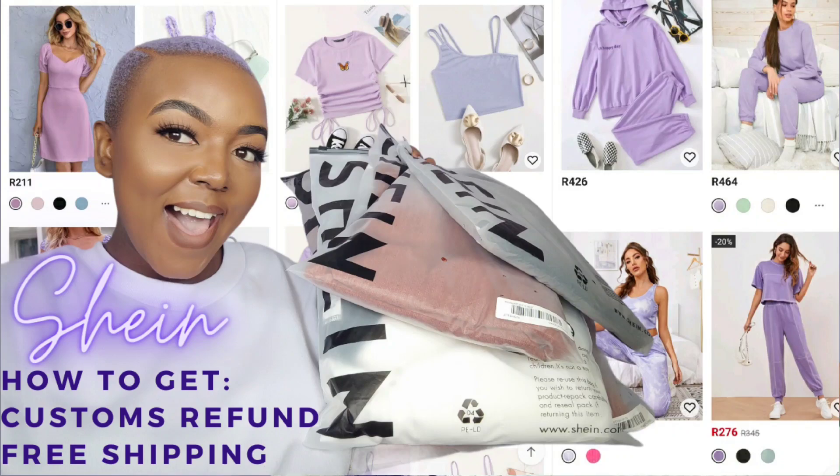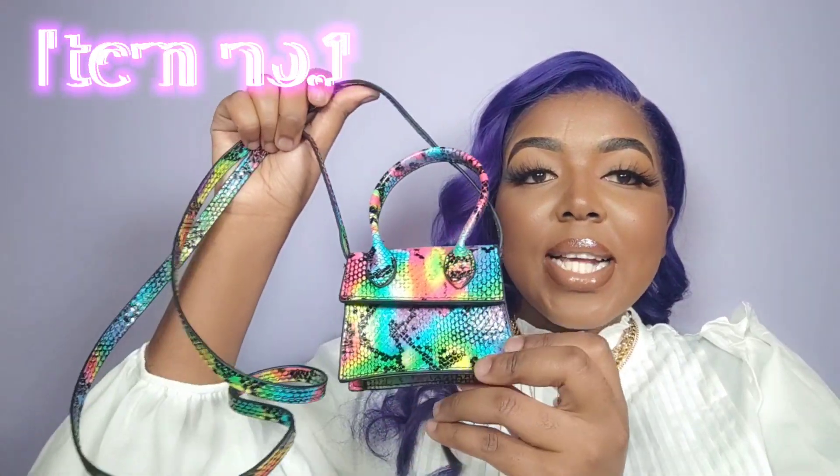Today is expectation versus reality for Shein handbags. You guys asked for this video, so most of these items I'm not going to keep — I will be selling them on my Yaga store, so make sure you check that out. I do deliver nationwide within South Africa only. I know we have some American viewers and viewers in Botswana and Swaziland, but darlings, only in South Africa. So let's get into item number one.